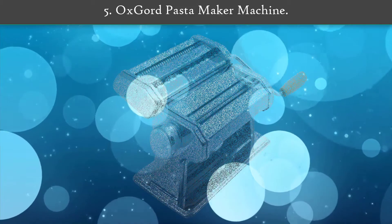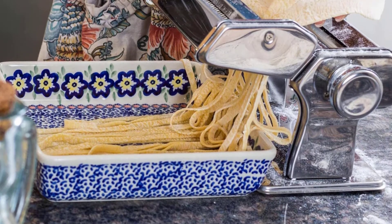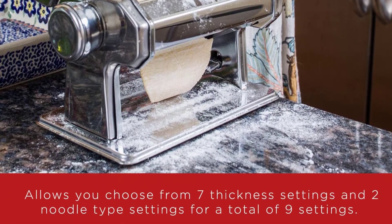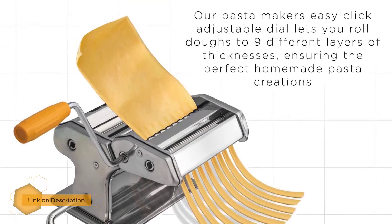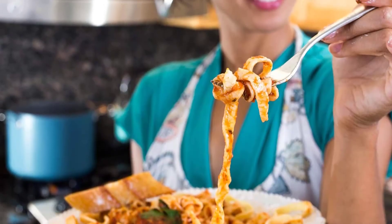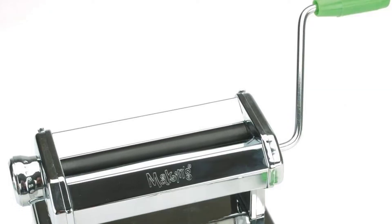Number 5: Ox Gourd Pasta Maker Machine. This pasta maker by Ox Gourd features a robust stainless steel construction, making it very durable. It includes three detachable blade attachments, allowing you to make various styles of pasta noodles. The comfortable crank handle is removable for storage, and its stainless steel components are easily cleaned and dishwasher safe.